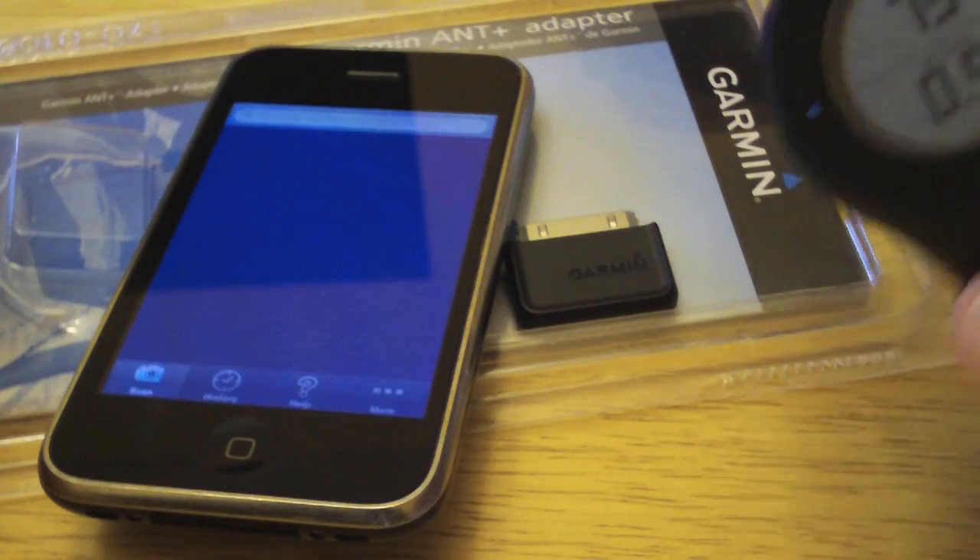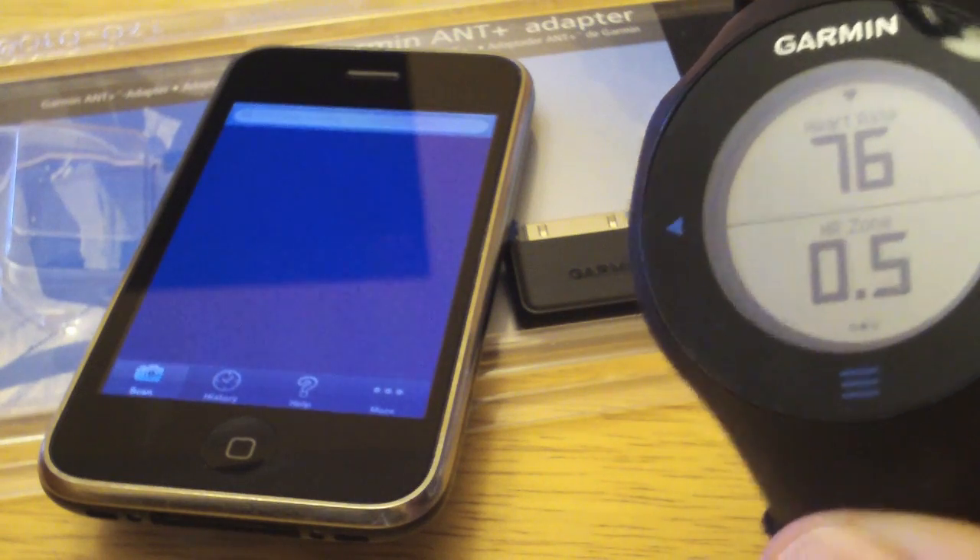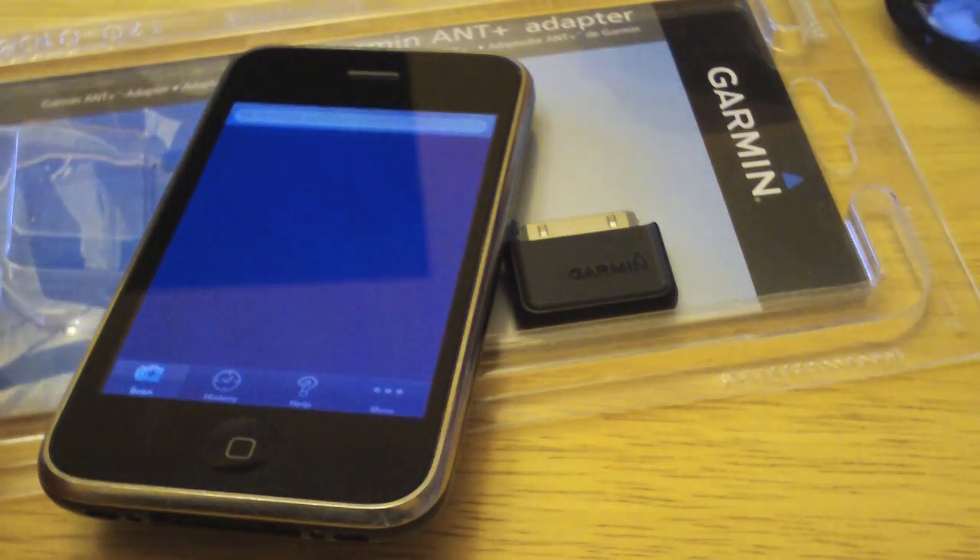We have the heart rate strap on and you can see here that we're receiving data from the heart rate strap. Now what we can do is configure the adapter.